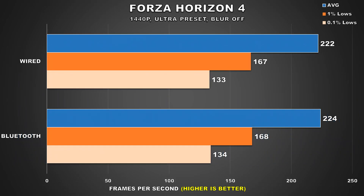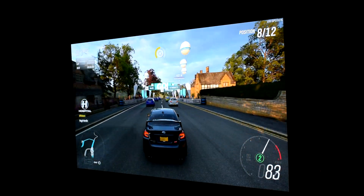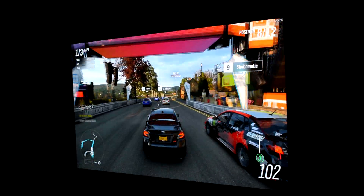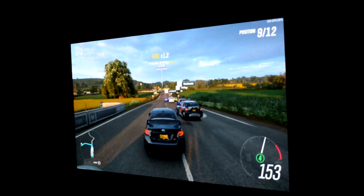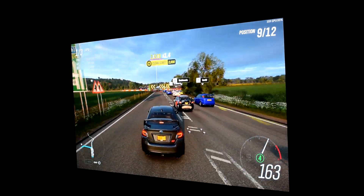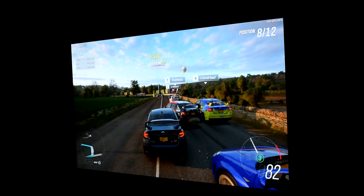The last game is Forza Horizon 4. It would be quite ironic if one of Microsoft's own first-party titles also exhibited this behavior, but fortunately it doesn't — whether the controller was connected via Bluetooth or plugged in via USB, performance was pretty much identical. I played Forza Horizon 4 a lot with my Xbox One S controller via Bluetooth and never noticed any issues, which is partly why I was skeptical. But as we've seen, it really depends on the game.